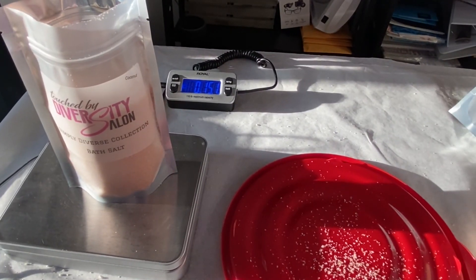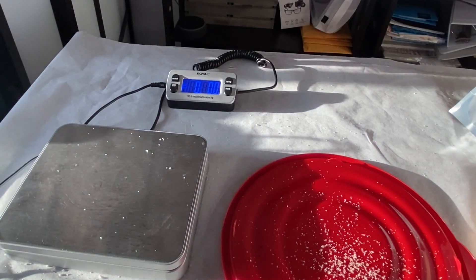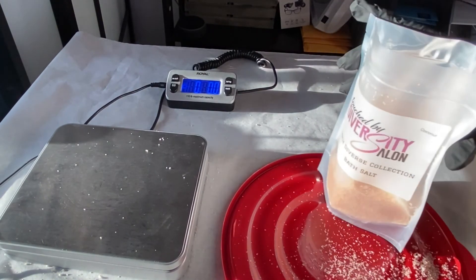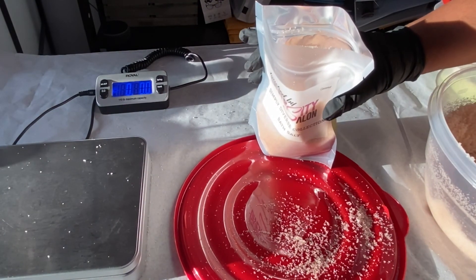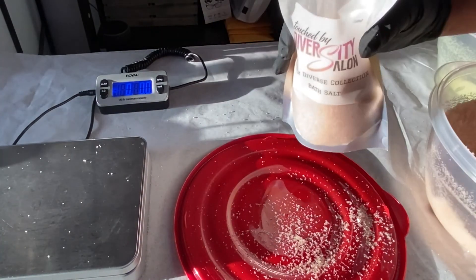These are heat-sealing bags, meaning that once you zip it closed with the little zipper, you go back and heat seal the top so that no one can get into the bag until it is purchased. The person who purchases it would tear the heat seal part off and then be able to use the resealable zipper. If you'd like to see a video on how to heat seal these bags or where I got them from, I'll leave a link on the end screen. Drop a comment below if you want to know where I got the bags. Please don't forget to like, subscribe, and share — see you next time!